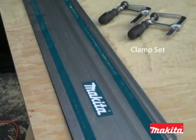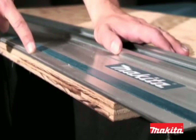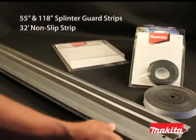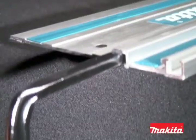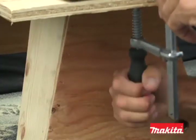The Makita guide rails also accommodate other saw brands. Along the edge of the guide rail is a splinter guard strip that serves as an exact cut line. The replaceable non-slip strips on the bottom of the guide rail will reduce shifting while cutting. For an increased grip, simply slide the optional clamps into the T-slots on the bottom of the guide rail, securing them against the work piece.